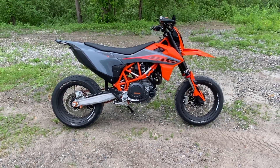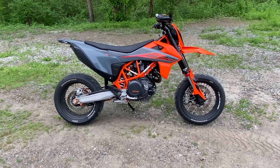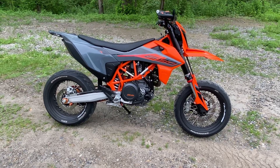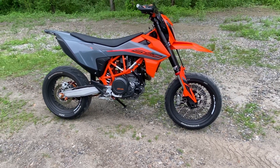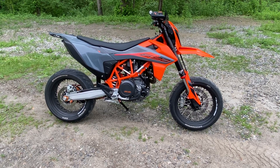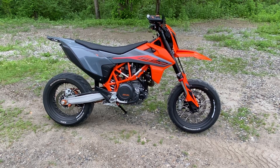I did the KTM twin spools, the sliders, the orange chain from Rottweiler, the Super Sprox on the rear and a 15 on the front. Along with that I've done a Cyclops LED headlight and the SP phone mount on this bike as well.